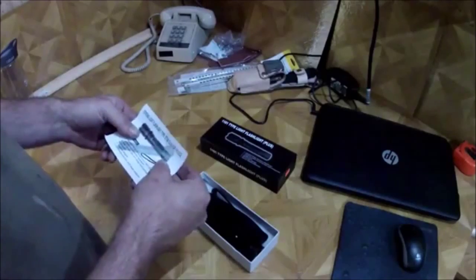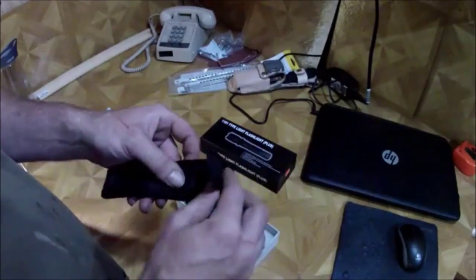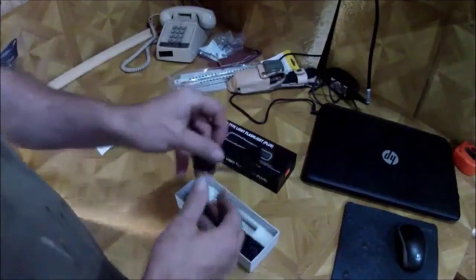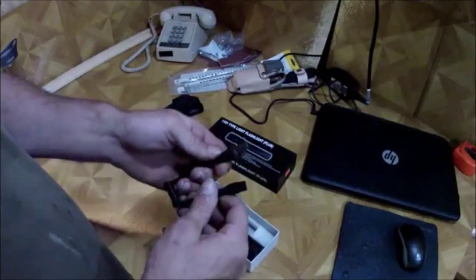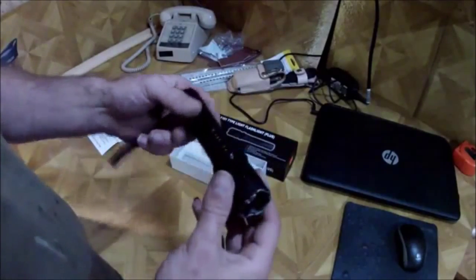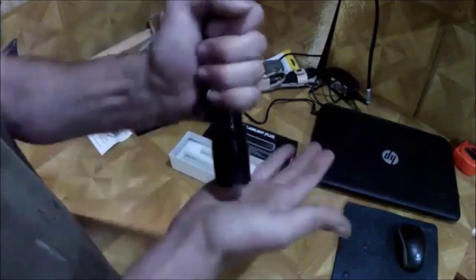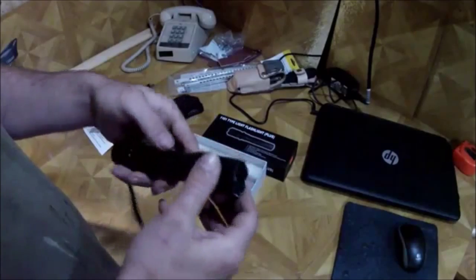Let me show you real quick what it is. You get this cheesy little nylon sheath — it's okay for what it is. It's a rechargeable flashlight with an AC power cord and a little plug for it. And here's the flashlight. You've got the defense stabber thing so you can pummel somebody with it.